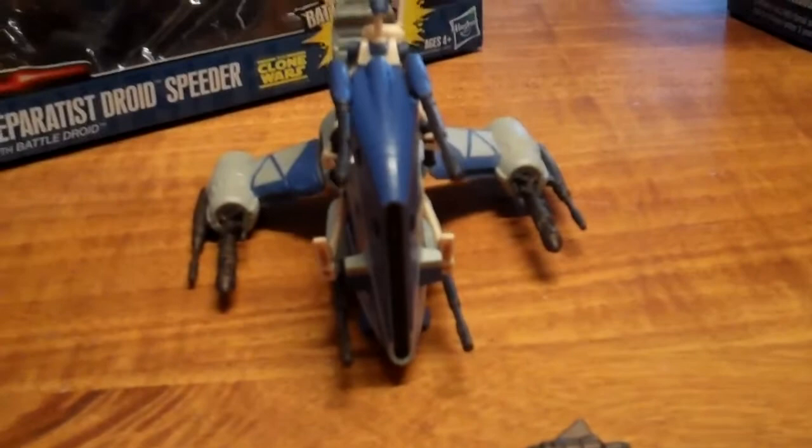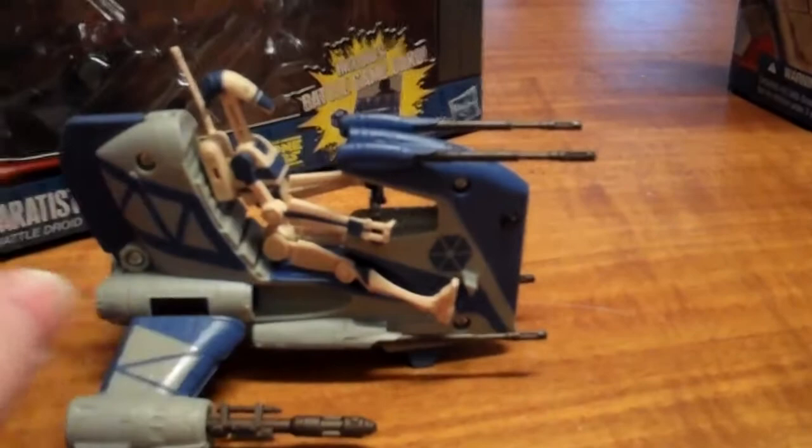Thanks for watching, I hope you've enjoyed that review, as short as it is. If you see any of the other vehicles at a cheap price, feel free to let us know because I'm always on the hunt for vehicles and figure sets. Thanks for watching, keep subscribing, and don't forget to check out the Republic Scout Speeder as well. Apart from that, cheers!